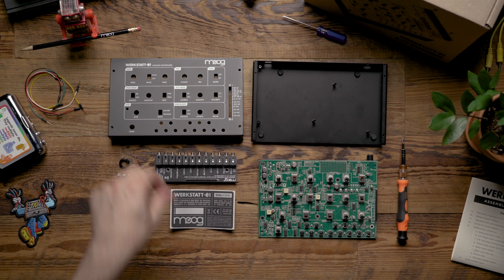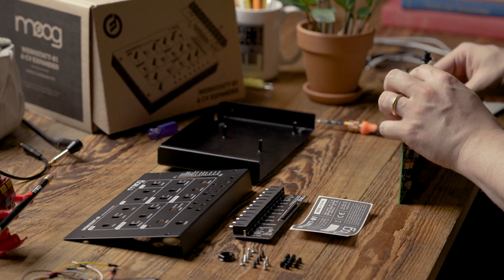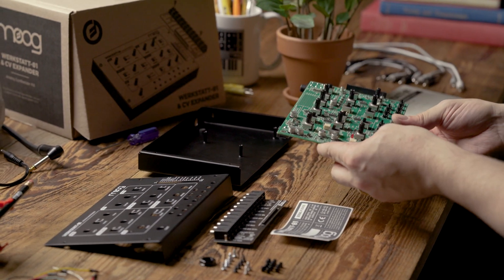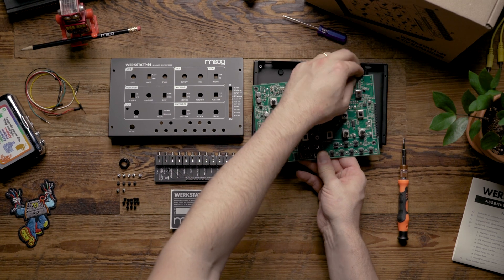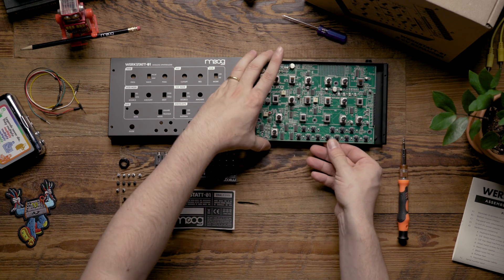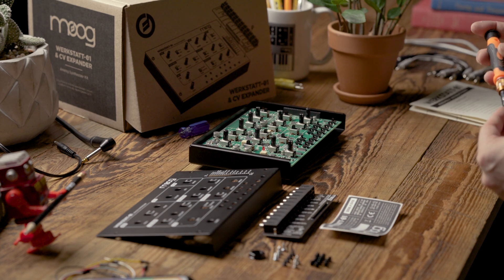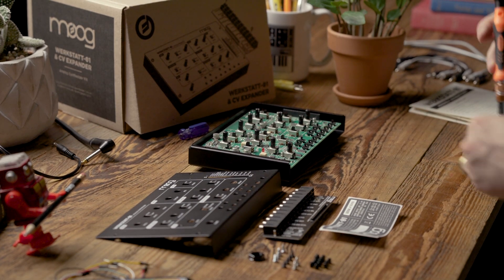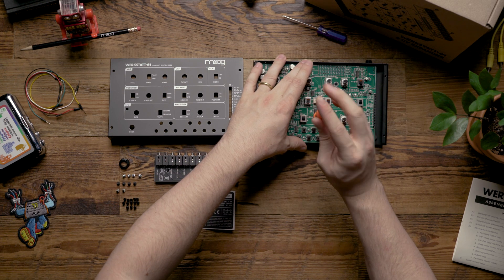Next we want to take the nylon washer and install it on the audio jack at the top right of the printed circuit board. Then we're going to mount the circuit board into the bottom chassis, making sure to align the audio jack with the hole in the back of the chassis. Once it's in place we're going to take the silver machine screws and screw the PCB to the bottom chassis using the five mounting holes on the circuit board.